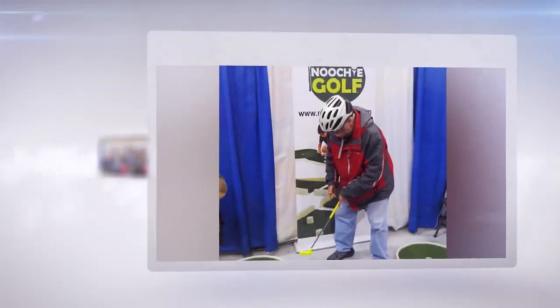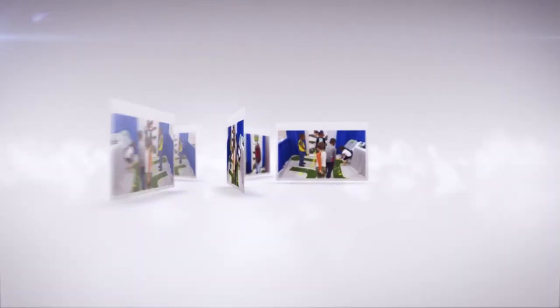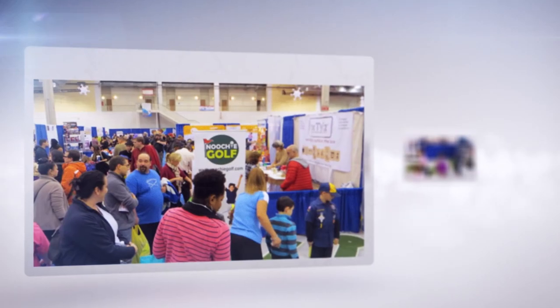The response was incredible. Adults loved the synthetic putting green because they could practice their short game indoors, and the kids would not stop playing with it. There were major toy companies with a ton of toys for sale — all we had was a prototype, and it was going crazy. We decided then it was time. The waters were tested. We were ready to go. This product needed to be made.